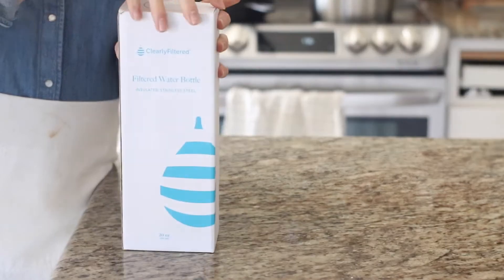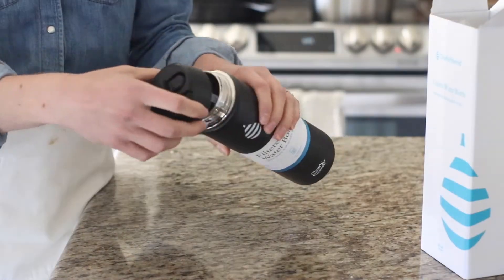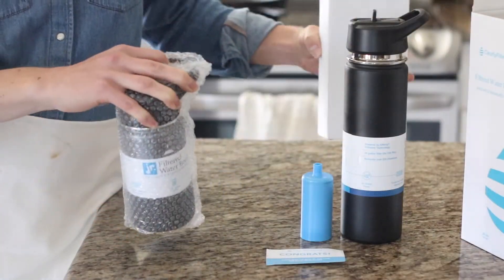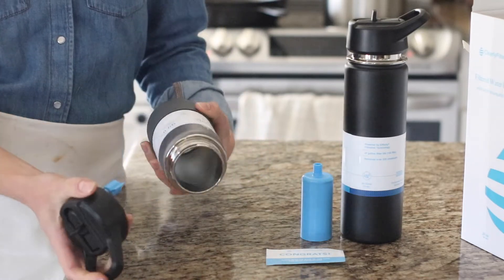Make sure you check that out if you are planning on buying one of these water bottles. To start off with some quick facts: in our opinion, this is the number one water bottle for filtered water on the go use. To our knowledge, this water bottle will remove the most contaminants out of the water out of any others on the market, providing the cleanest and healthiest drinking water.